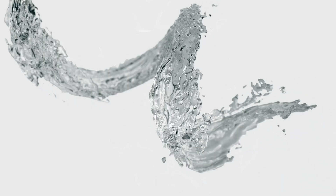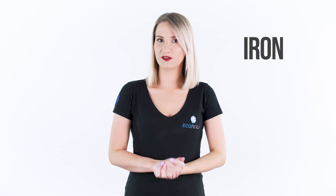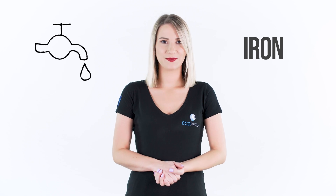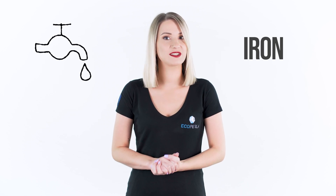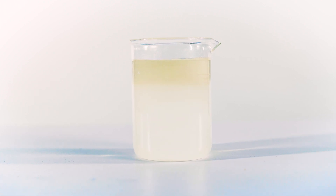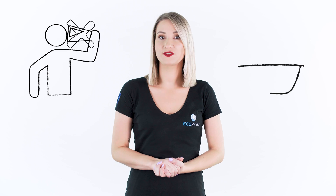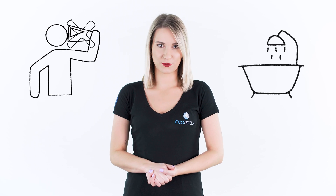How to deal with the problem? Iron is one of the most common contaminants found in water from a private intake. Its presence manifests itself through changes in color, turbidity, and sometimes also through a metallic taste and smell of water. Water with high iron content is virtually undrinkable — it leaves stains on laundry and rust-colored deposits in the bathroom. What is more, it often causes numerous breakdowns of appliances which come into contact with water.